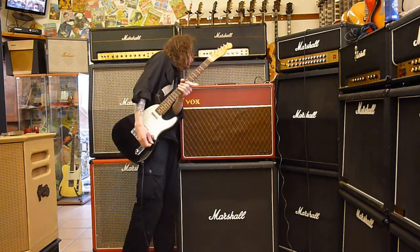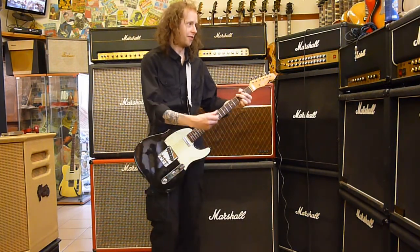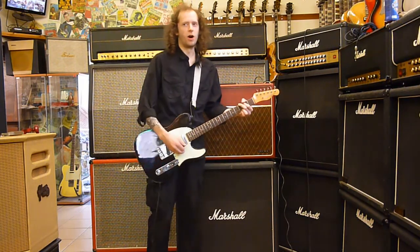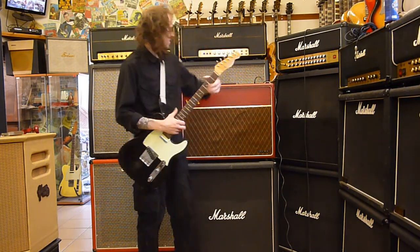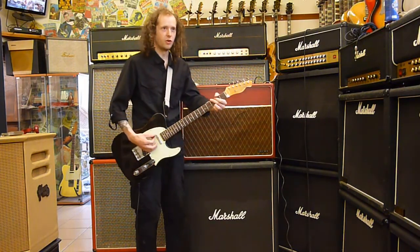Vibrato mode. This is the vibrato channel. So this is vibrato. It's not particularly very strong, the vibrato. The tremolo is a lot stronger and I'll show it in a minute, but there are three positions of the vibrato. This is position three.